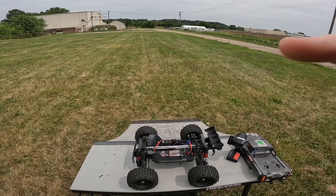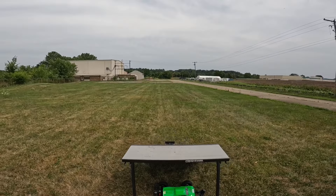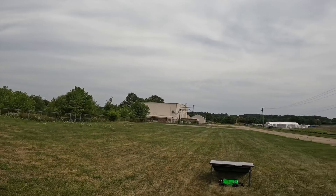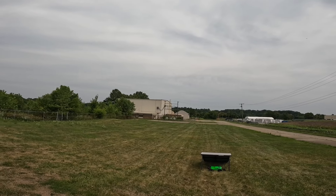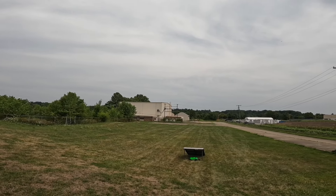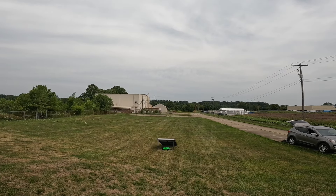Let me get it powered up, guys, and we'll give it some sends. All right guys, let's see what happens with the OutKast. I haven't got to do the steering mod to this yet, guys, so that's next.